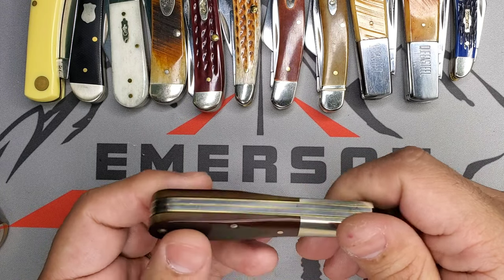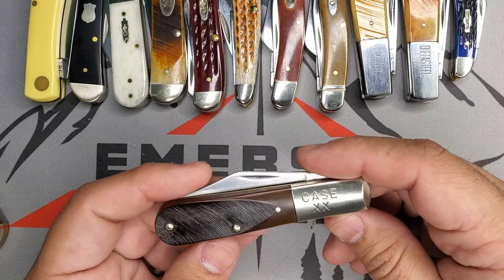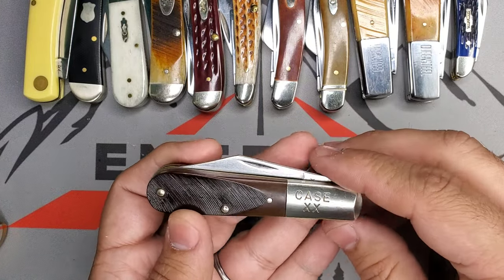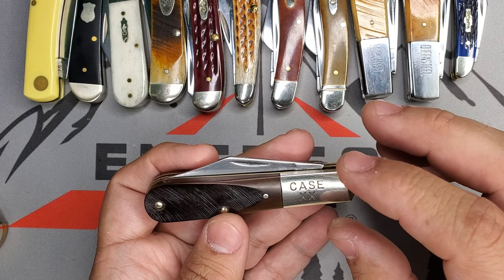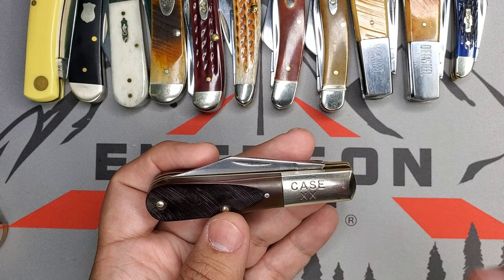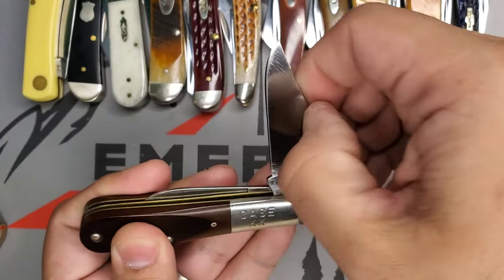I'll make sure in the future when I take a project like this that I make a video and share it with you guys. But one of the reasons for this video is that I had a blast restoring this little blade right here. Great experience, I love it — let me show you how it looks right now.